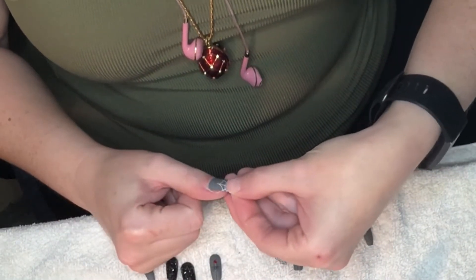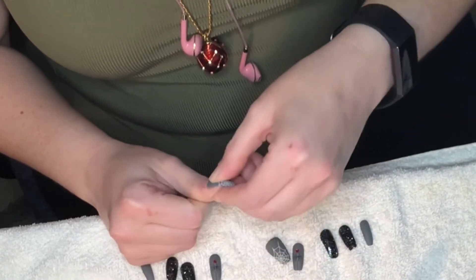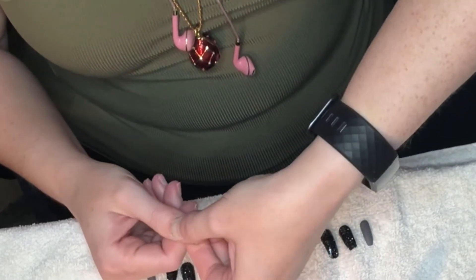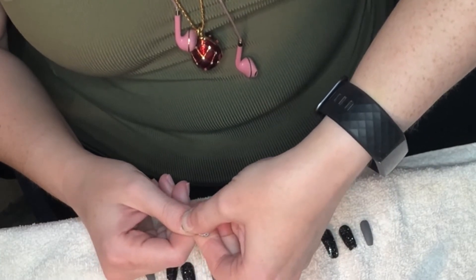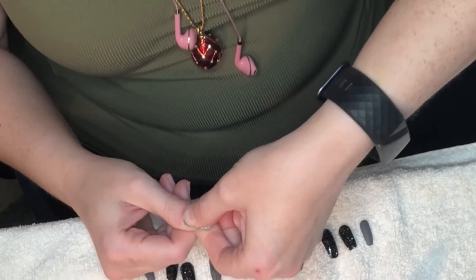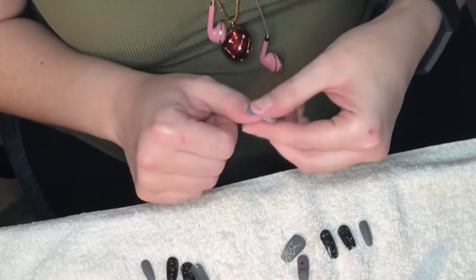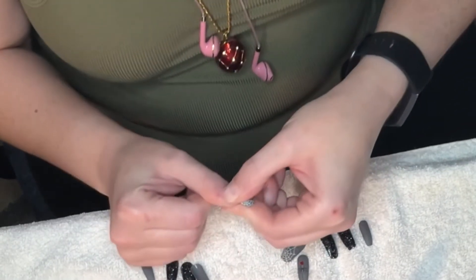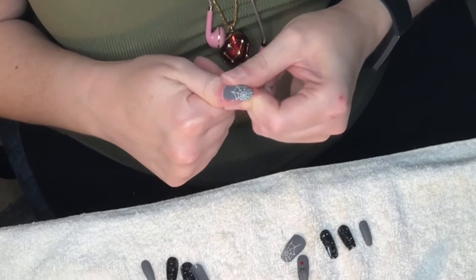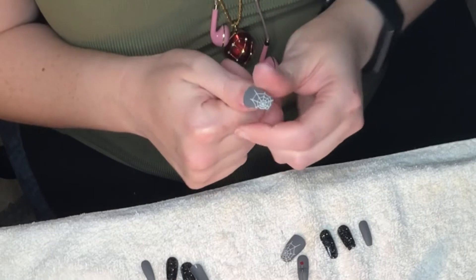Now I'm getting to the gluing step. I put some glue on and press the nail onto the nail bed. You have to make sure you put it on straight — it's really easy to put them on crooked. I press it down, step back and look to make sure it's straight, and then once it's in the right spot I do all the pressing. I left this clip in unedited so you could see how much pressing I do on each nail to make sure all the edges are stuck down and it's going to last.